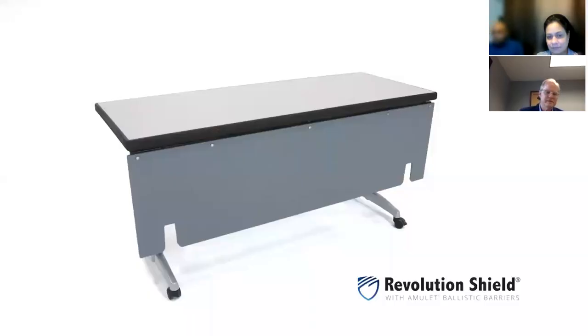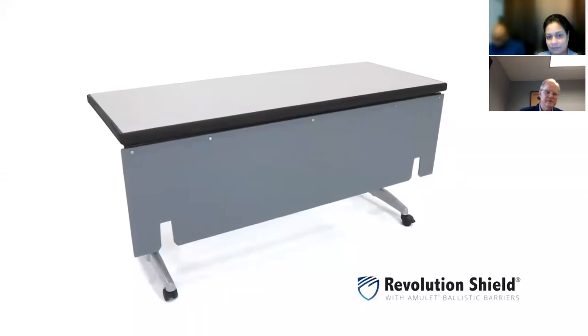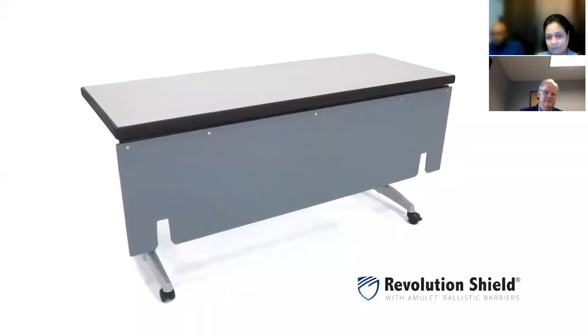I'm Brittany with PS Furniture. Sadly, in recent times we've seen how our world can sometimes be a dangerous place. Here in the United States, we see more school shootings than anywhere in the world. When safety is a priority, it's good to have options, but it's imperative to find solutions.